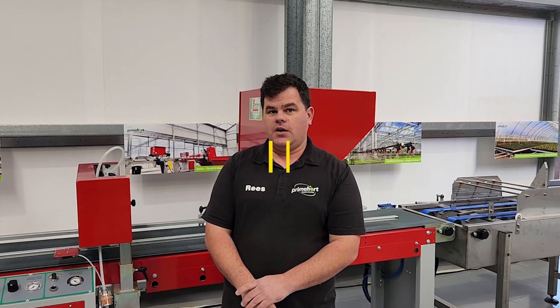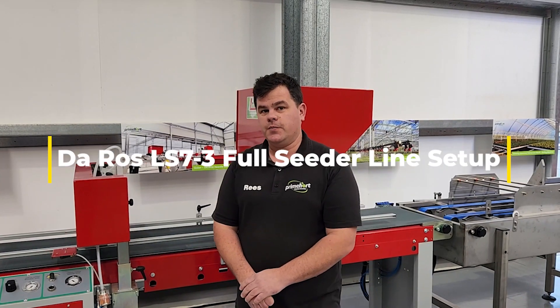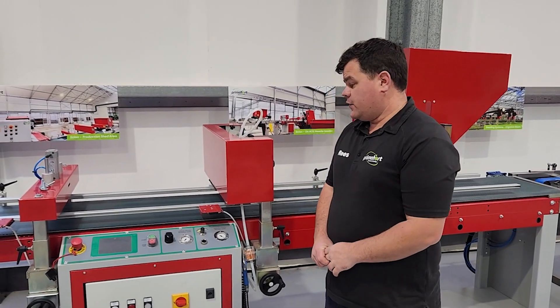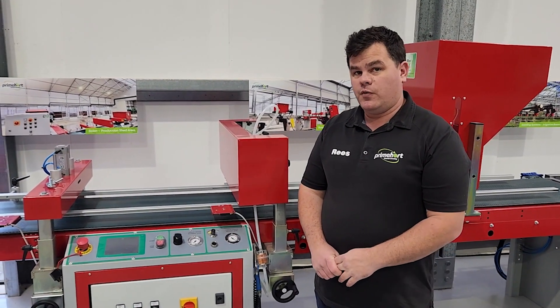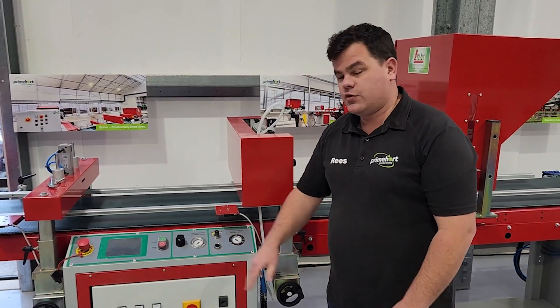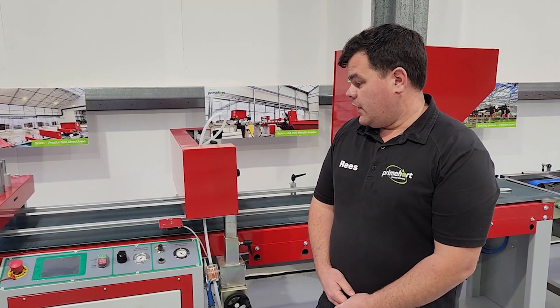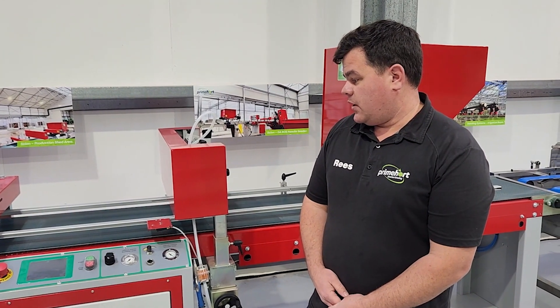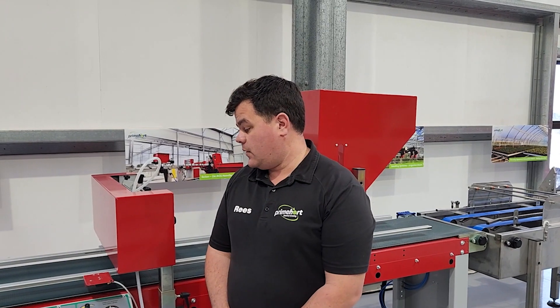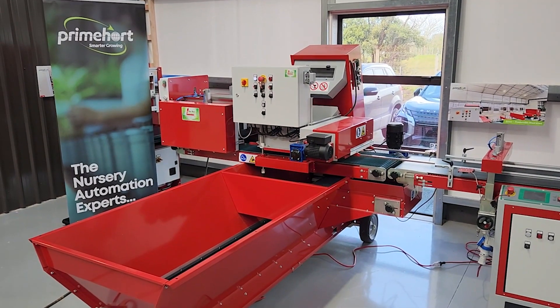Hi, my name is Rhys and welcome to another showcase video at Primeboard's automation showroom. The LS7-3 can run a variety of different trays and is easily programmable from its touch screen control interface here on the control board. The controls can be set up to run on single phase power and are very easily pre-programmed. So let's take a look at the full setup.